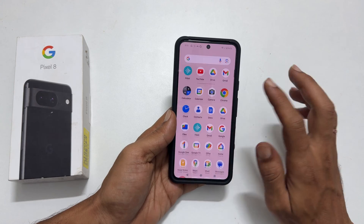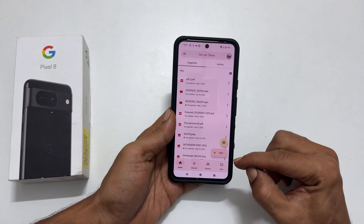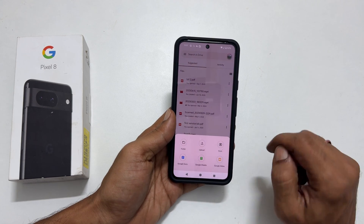To begin, launch Google Drive. Here tap this plus sign. You will get these options. Select scan.